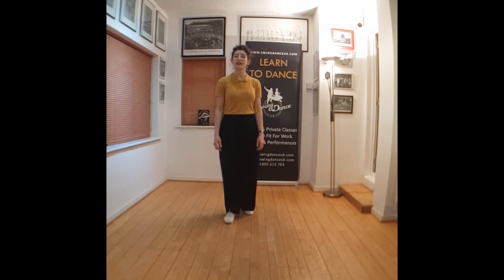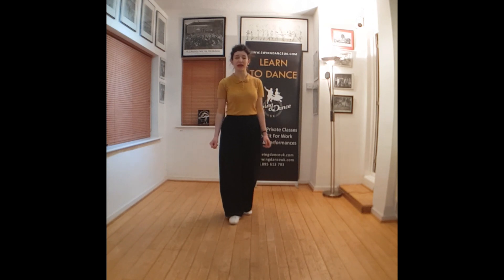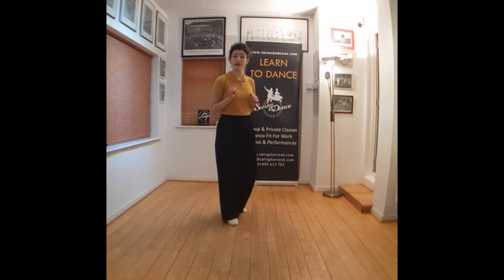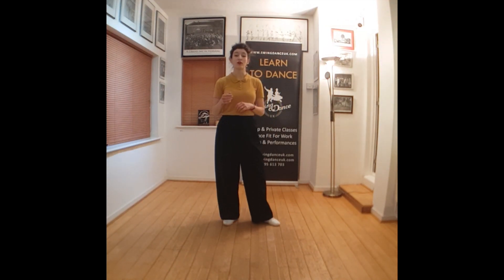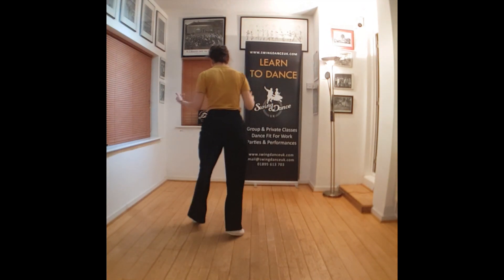Hi everybody, Anna here from SwingNoutUK.com and this is our jazz-alation of the day. As always, this is meant to get you up and moving and hopefully brighten up the day with some jazz. Today's sequence is going to be based around the Fall Off the Log, a really classic jazz step.